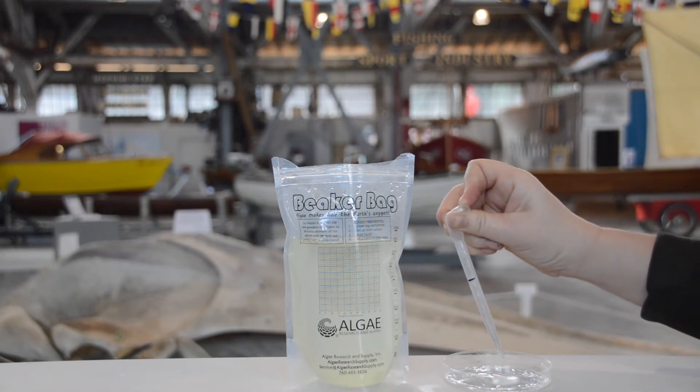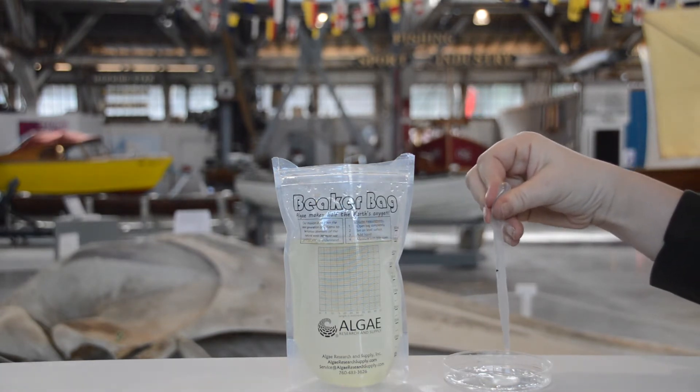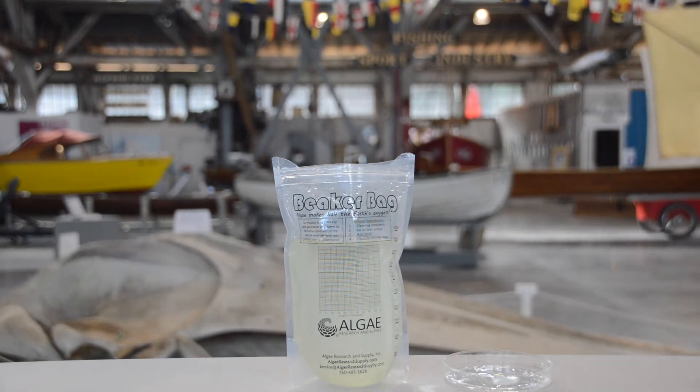Then we're going to come over here and just squirt out the water onto some kind of flat thing — it could be a plate or a little bowl, whatever you have around. You just want something clean so that when you're finished you can suck the water back up and put it back in your bag.